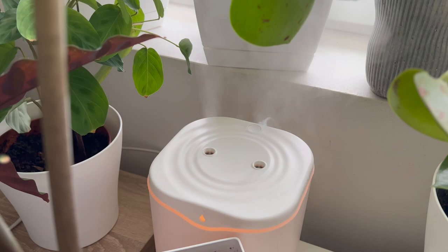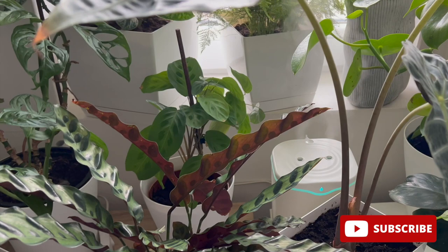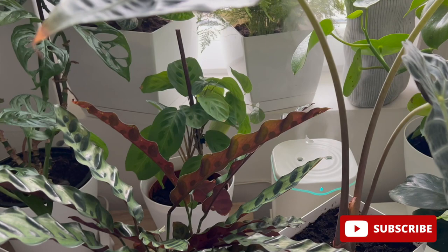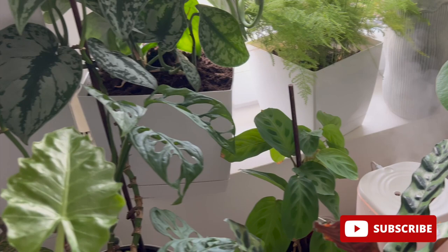Gnats lay their eggs in damp soil, usually in the top layer, and they lay 200 eggs at a time. These 200 eggs hatch into larvae which feed on the fungi produced by the damp soil. That means you cannot get rid of them only by spraying the plants — you might succeed in killing the gnats that are flying, but after one day you will have new ones. To destroy them permanently, we must kill both the larvae in the soil and those that fly.